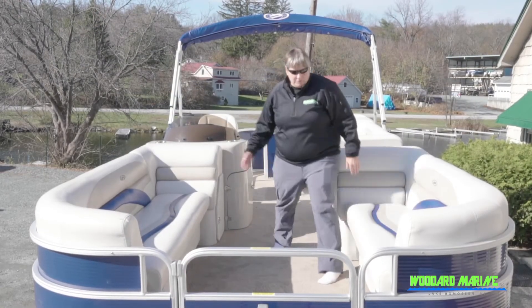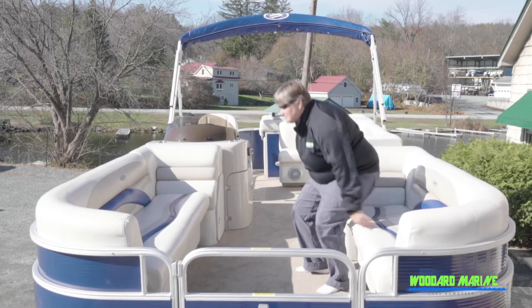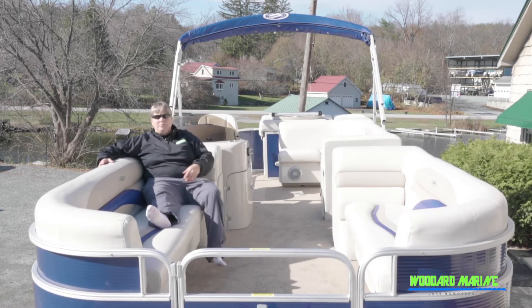Plenty of room up here for seating — you can sit down, recline, same on this side. Easily fit two or three people on this bench, two or three people on that bench.